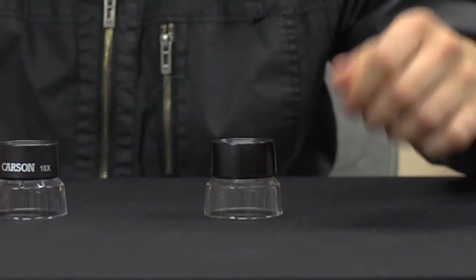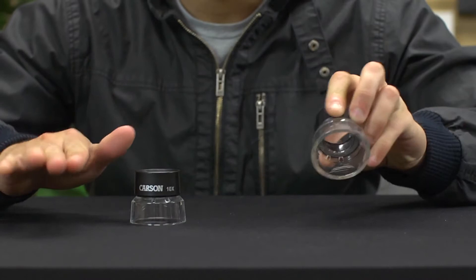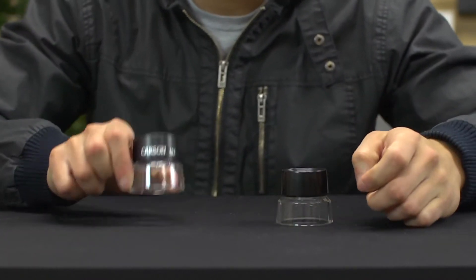It's important though to watch out for cheap imitations. There are a lot of knockoffs out there that I can promise will not give you the same optical quality that our LumiLoops offer.